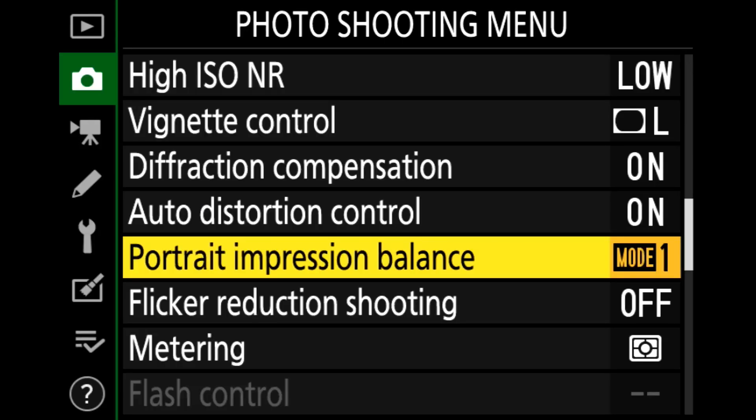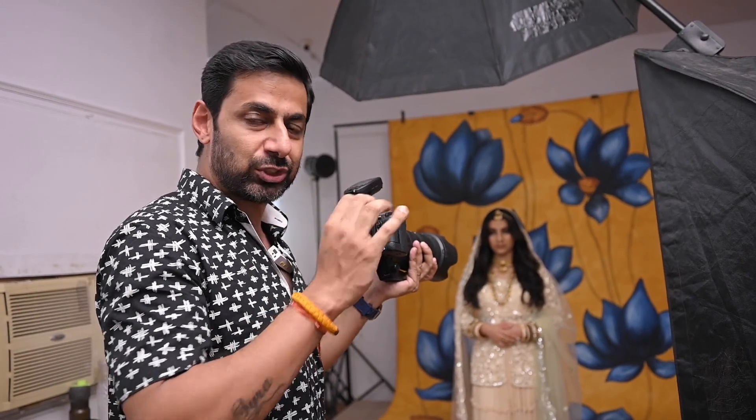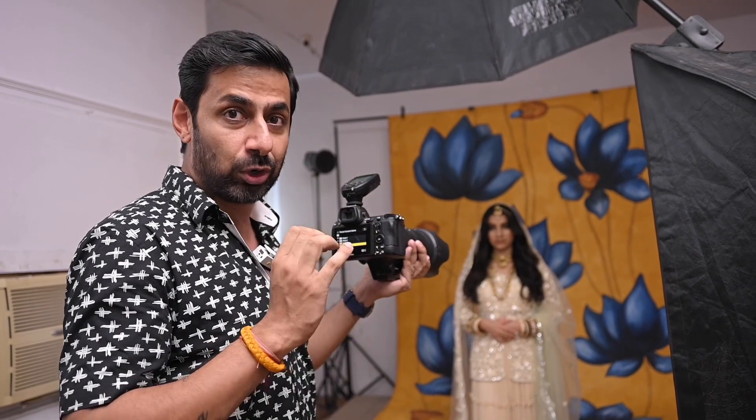What do you have to do? Go to the photo shoot menu and when you come down, you will see Portrait Impression Balance. When you click here, you are going to get three modes. I am going to show you a simple shot where I have not done this mode. We will take a simple shot and see what happens, and after that I will tell you what the three modes are.